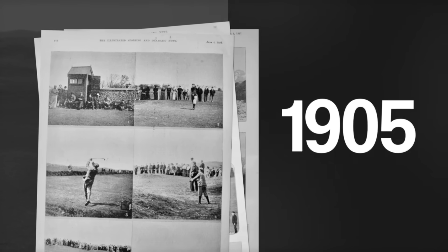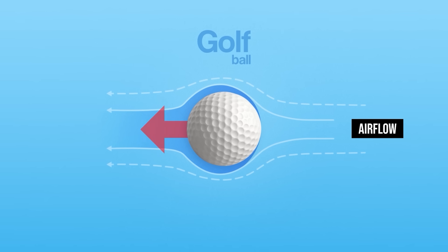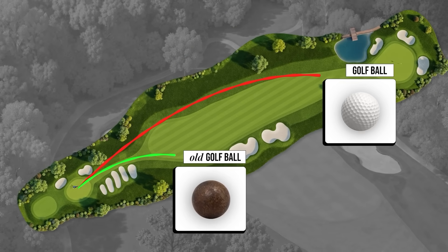In 1905, a discovery was made that would make suburban dads across the world feel like Superman. This was, of course, dimpled golf balls. It was a literal game-changer. By halving the drag of golf balls, these dimples allowed them to be hit around twice as far as their smooth predecessors.